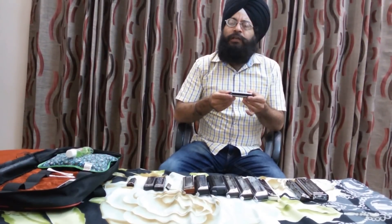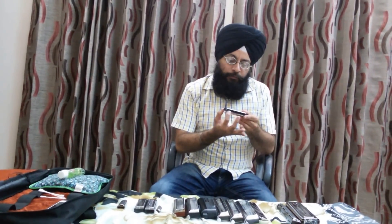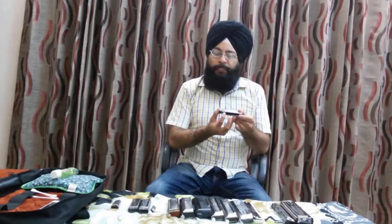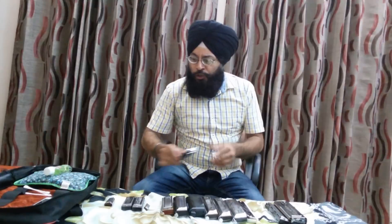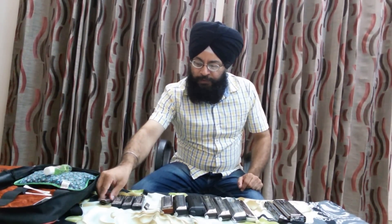In Europe, you will find some customized harmonicas in which they use some chromatic notes also — apart from all the shuddh swars, they can use some tivra or komal swar. That is the tailor-made harmonica. But mostly, the diatonic harmonica contains all the shuddh swars. These are some diatonic harmonicas in different keys. This is a pak, which is a short form of harmonica — it is the smallest harmonica available, basically a four-hole harmonica.